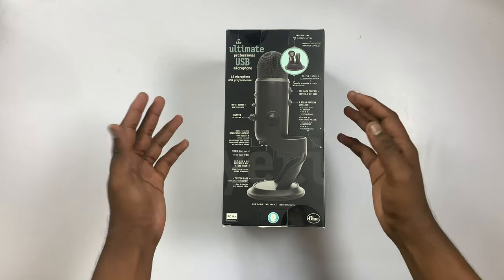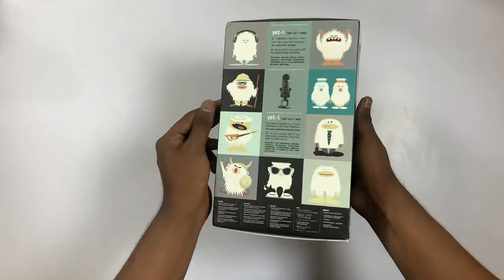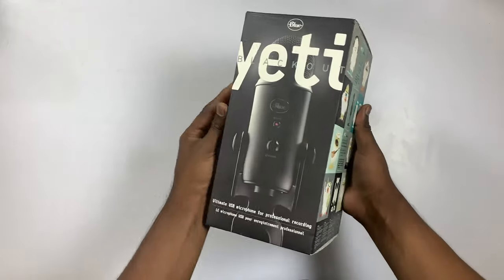Hello guys, welcome back to my channel. What we will see in this video is a full review and unboxing. Let's go to the direct video.